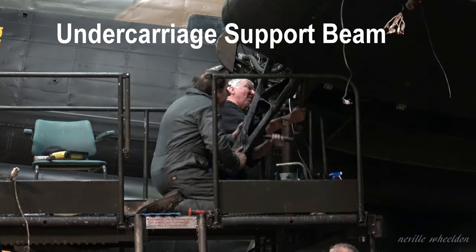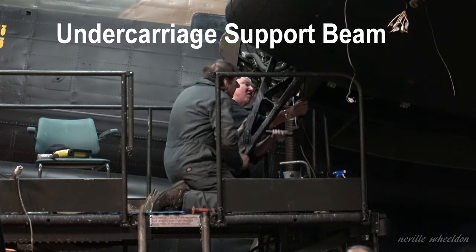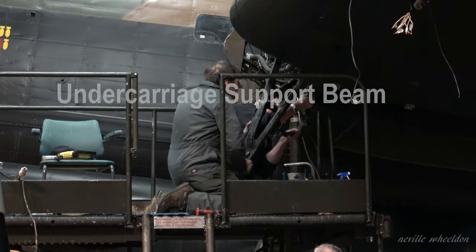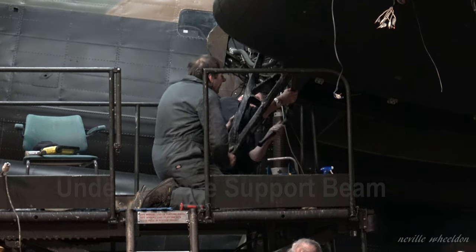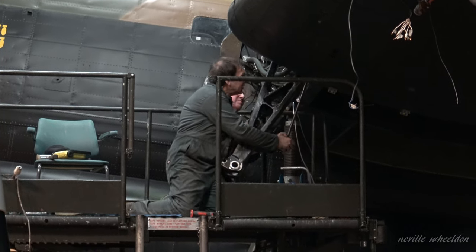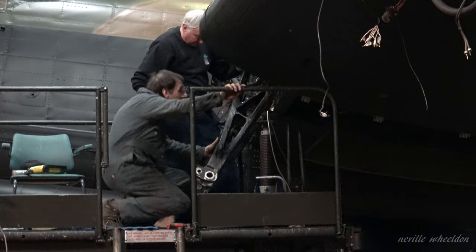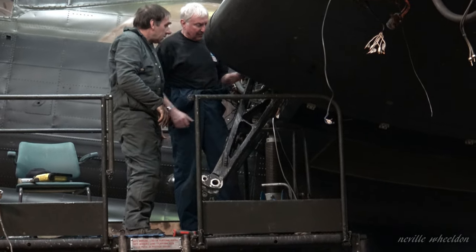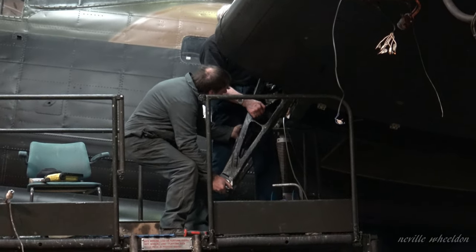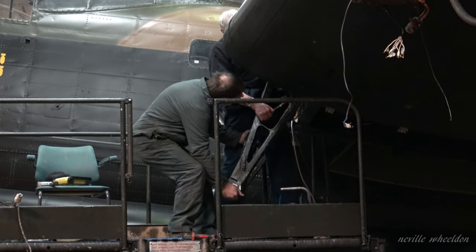Andrew was talking about the starboard side, number three engine. Unfortunately there's no video of the undercarriage support beams being taken off — those were removed by Brad and Keith. This piece of video was taken a year after Andrew's talk; it is the port side and shows John and Jerb struggling to get the undercarriage support beams on. It was the bottom bolt that had seized into the casting, and it was a heck of a job — they worked for quite a number of hours.